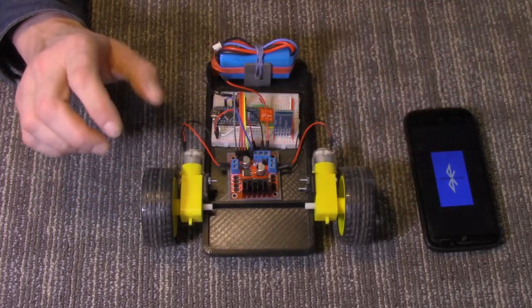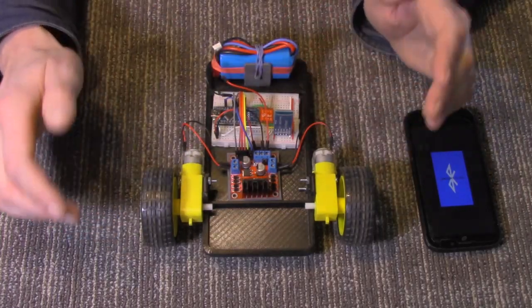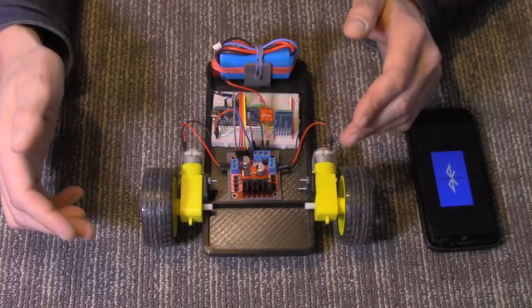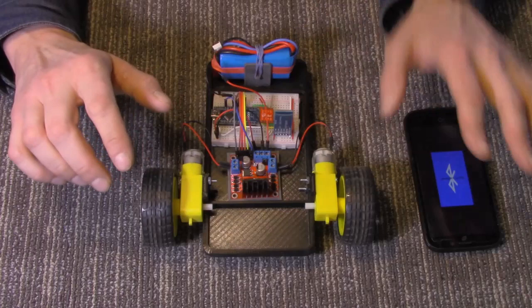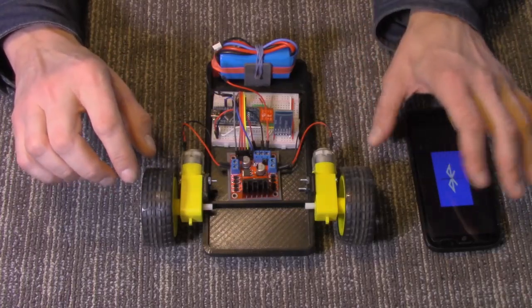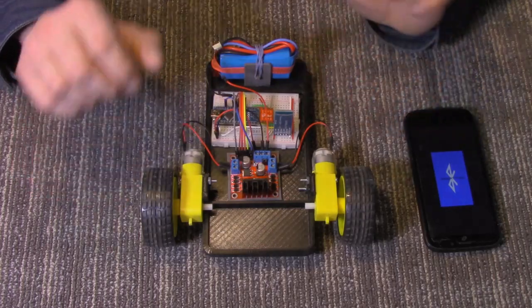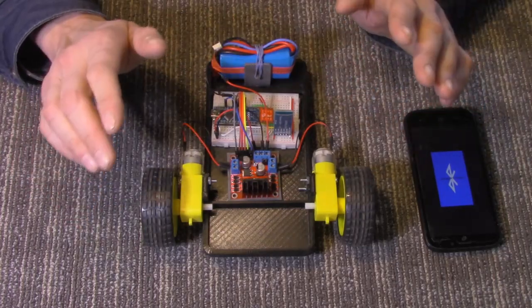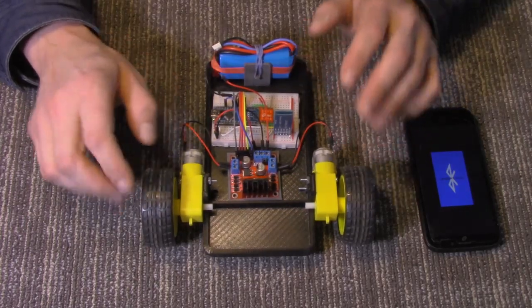The app for this is very basic, and in future episodes we'll take a look at some more advanced controls. This is just a very basic setup app to get you started — the bare bones to get you going.